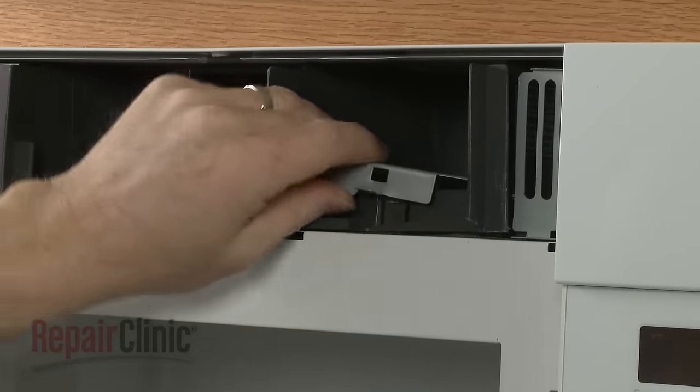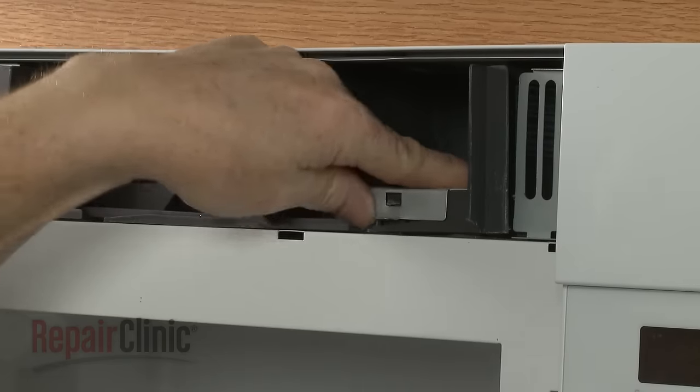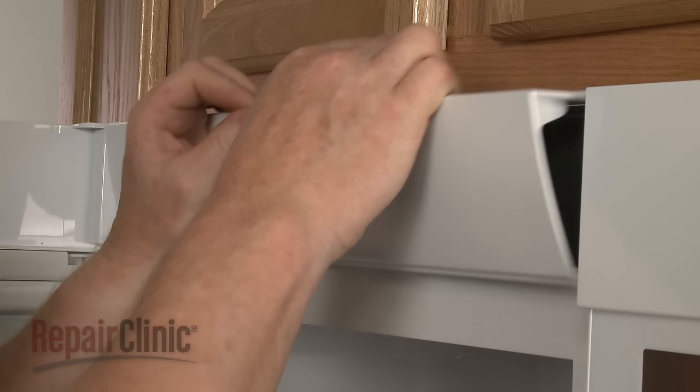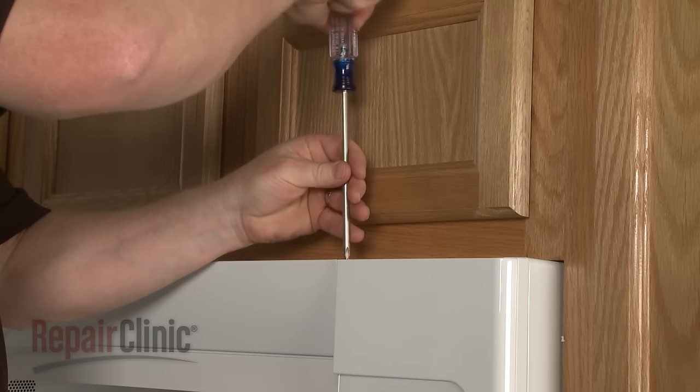Realign the cover and snap it into place. Reposition the grill, slide it to the right, and replace the screws.